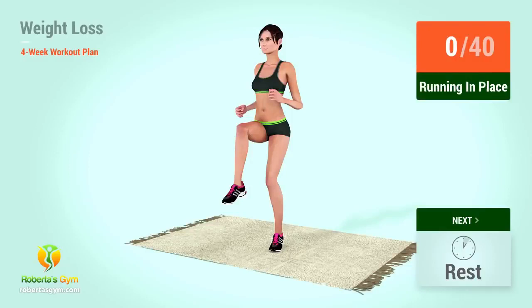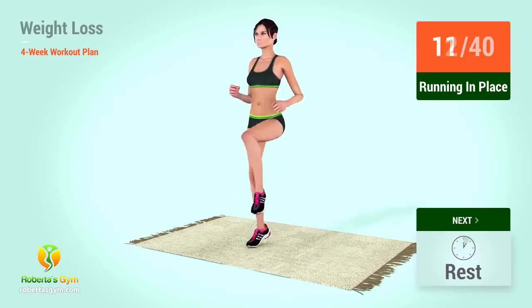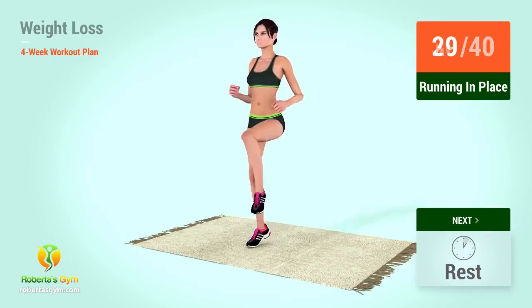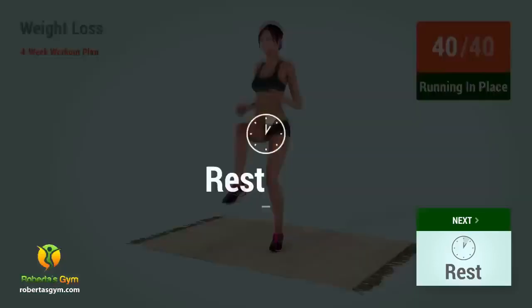Up next, running in place. In 5, 4, 3, 2, 1, go! 2, 4, 6, 8, 10, 12, 14, 16, 18, 20, 22, 24, 26, 28, 30, 32, 34, 36, 38, 40. Rest time!